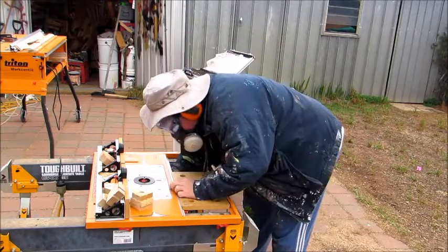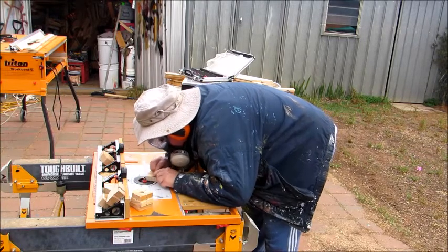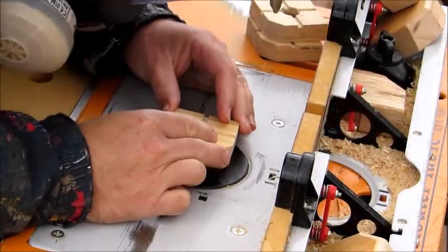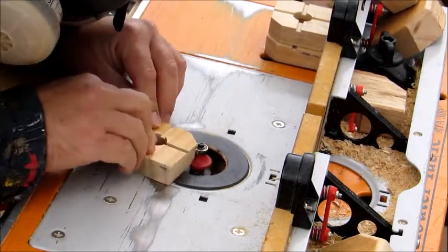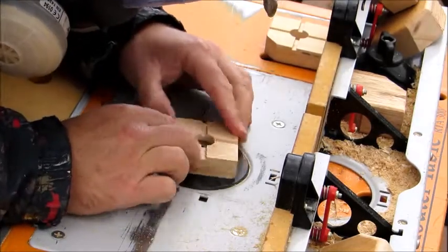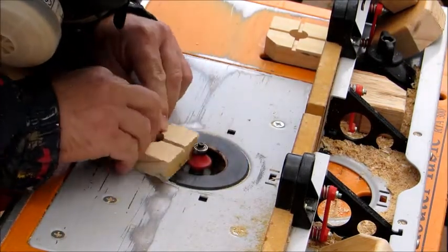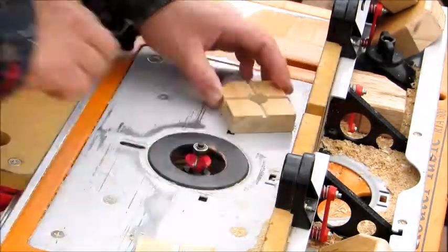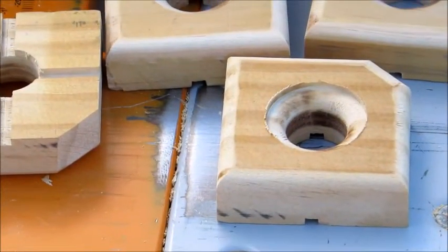Too much of a pain to do that whole process all again. The router will get adjusted a couple of times depth-wise, so you can see the middle gets routed out, then the outside edge bit by bit. That router bit will also be adjusted height-wise and depth-wise again because, as you can see, it's got a bullnose on the inside with an instep to it.